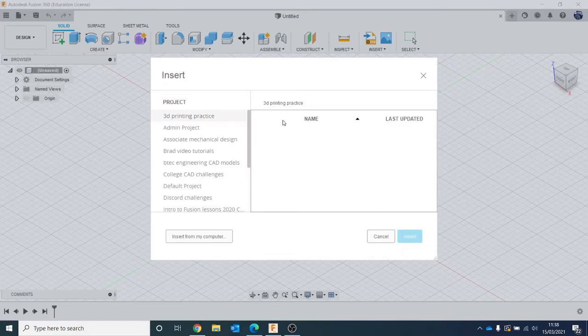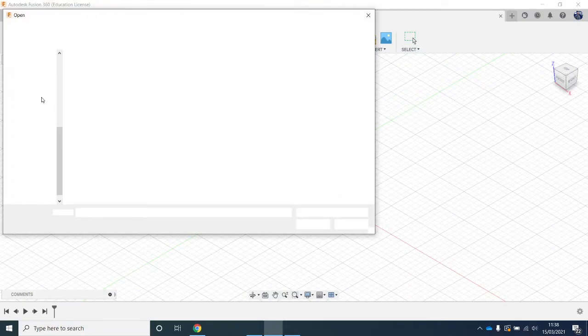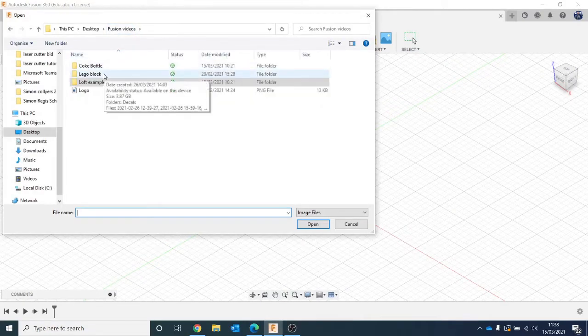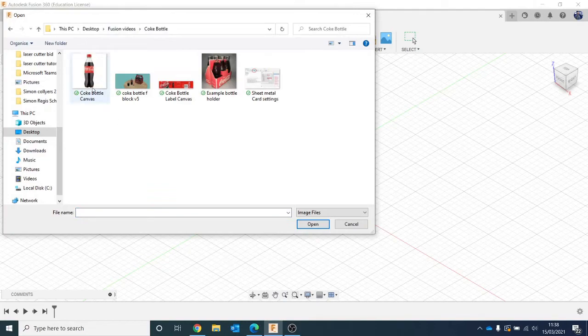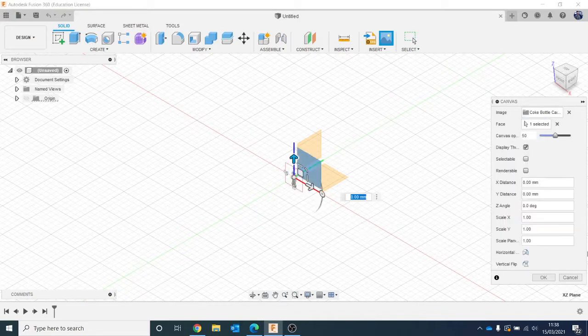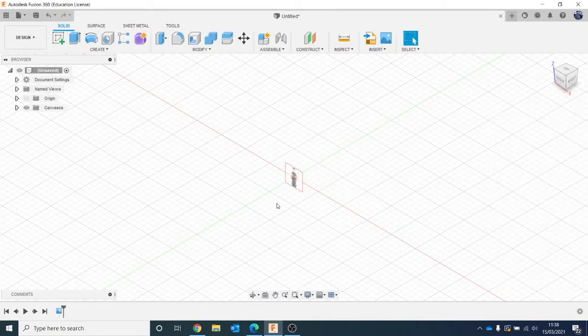You get this menu, and then you can start to look for where you need to get your images from. I'm going to go to Insert from this computer, and then find the reference image I want — this is the Coke bottle. It'll ask what plane you want to put it on, so I want to put it on the front plane. I'm going to hit OK. Now at the minute we have no idea what size that is, so we're going to want to edit that.